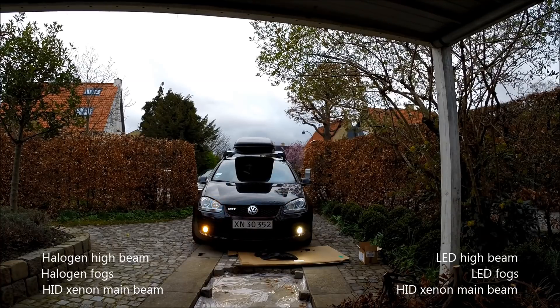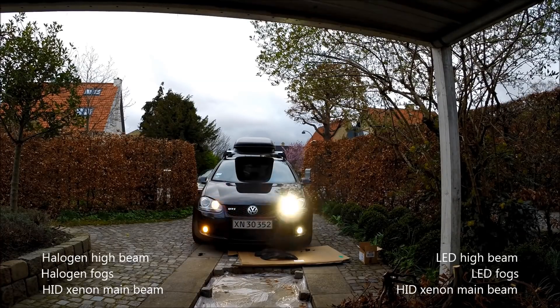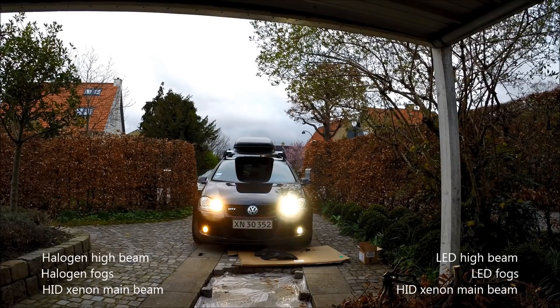As you can see, the high beam LED turns on instantly, and it's a lot brighter.